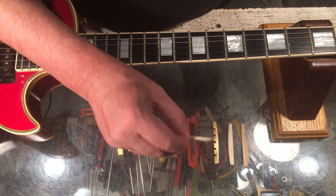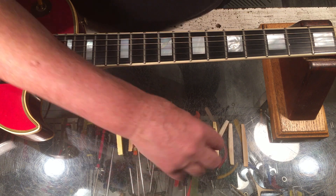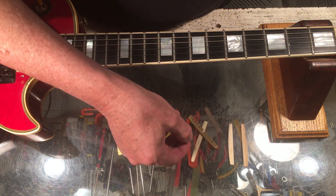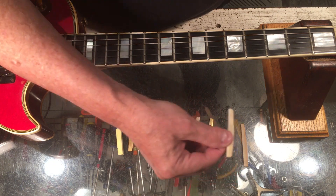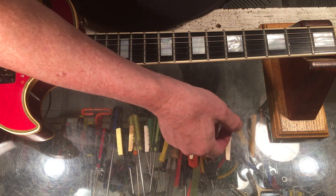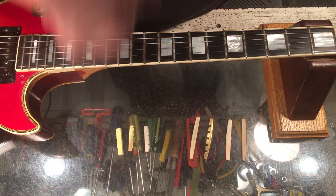Graphite — a little bit of a ping to it. And with the saddles: this is plastic, dead-ish. Brass — substance. Bone — dead-ish. And graphite — ping. It's definitely got a ping to it.